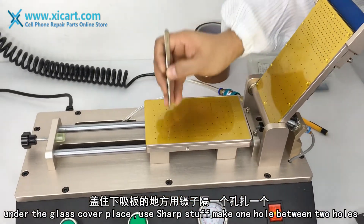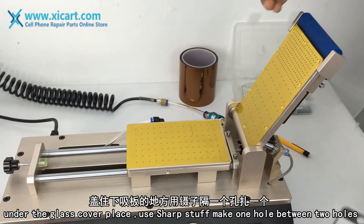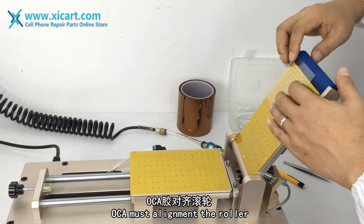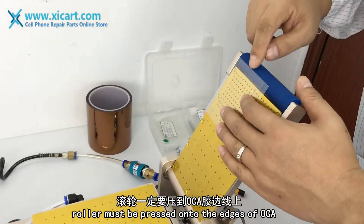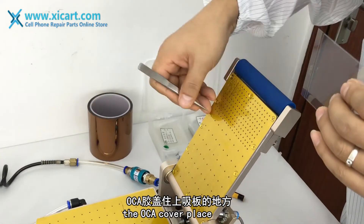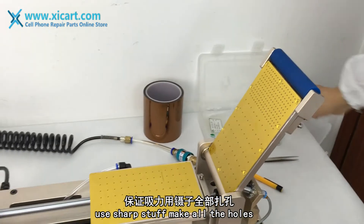Under the glass, cover the plate. Use a sharp tool to make one hole between the two holes. OCA must be aligned to the ruler. The ruler must be pressed into the edges of the OCA cover plate. Use a sharp tool to make one hole.